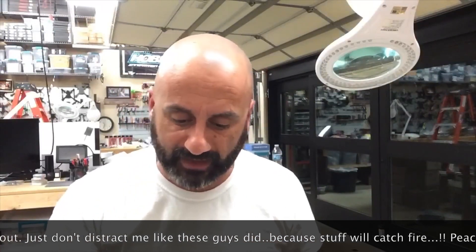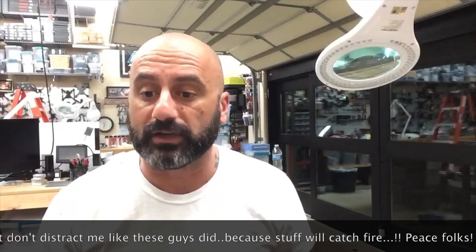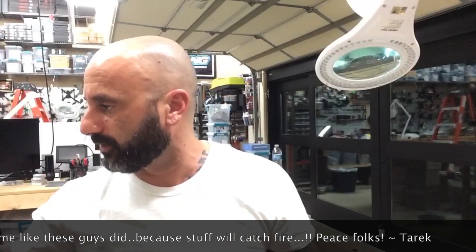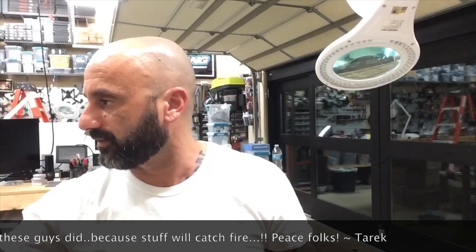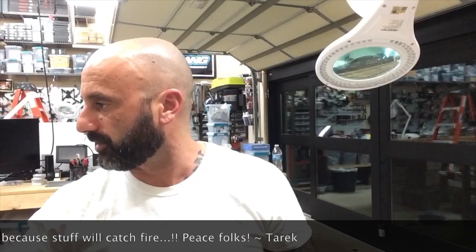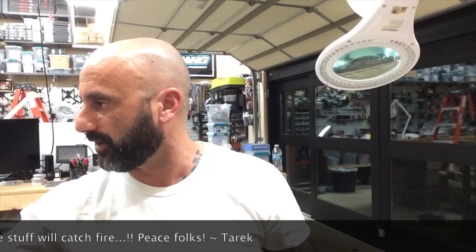Some products actually came in today and I thought it'd be cool to show you. Let me get to my workbench and get this zoomed in enough. I'll do the picture-in-picture setup, so let me figure this out.